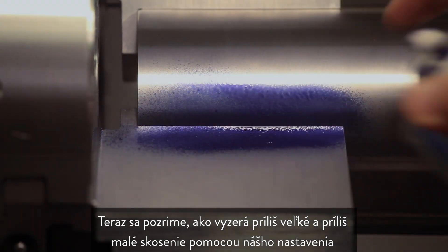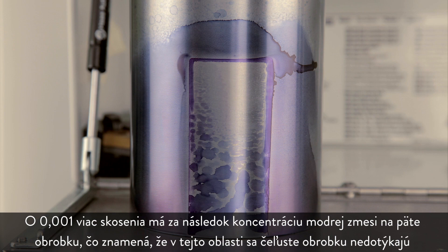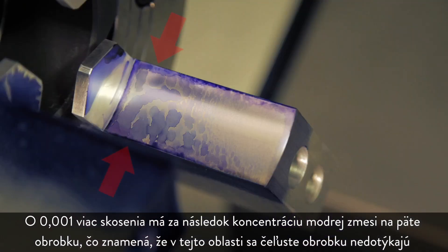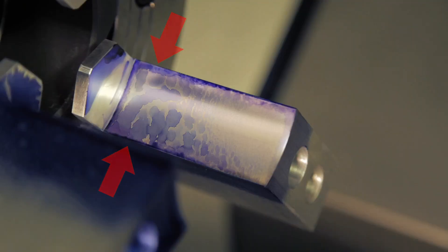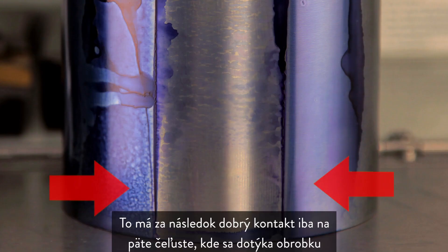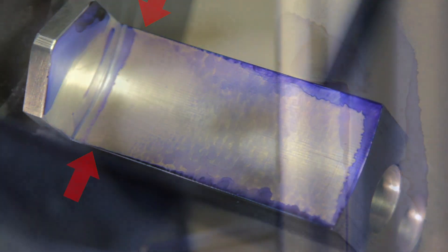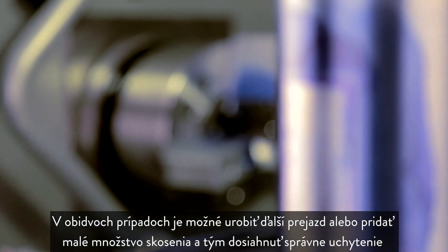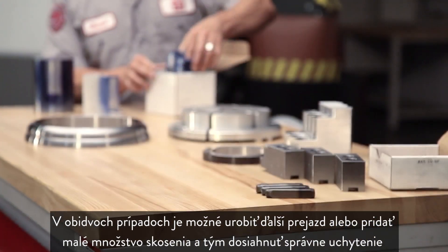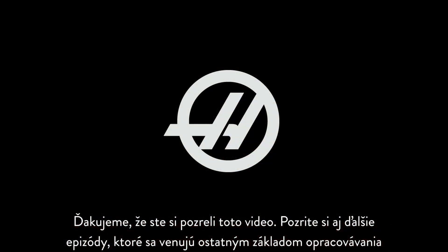One thousandth of an inch too much taper results in a concentration of bluing at the base of the workpiece, indicating the jaws are not contacting in that region. The inverse — one thousandth too little taper — results in good contact only at the base of the jaw where it meets the workpiece. In either case, another pass can be made to either remove or add a slight amount of taper and thereby achieve the correct engagement. Thanks for watching this video, and stay tuned for additional episodes covering other machining fundamentals.